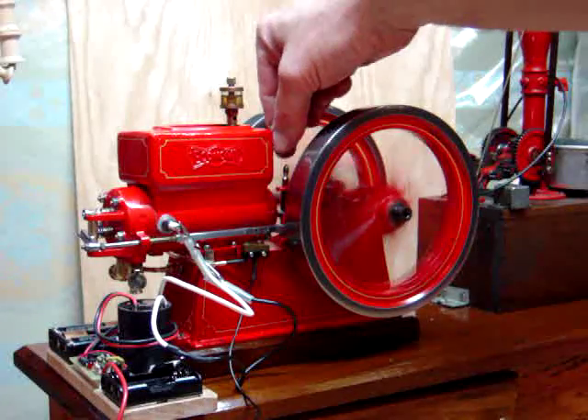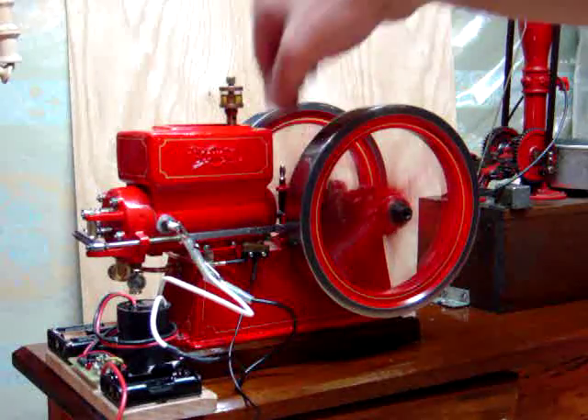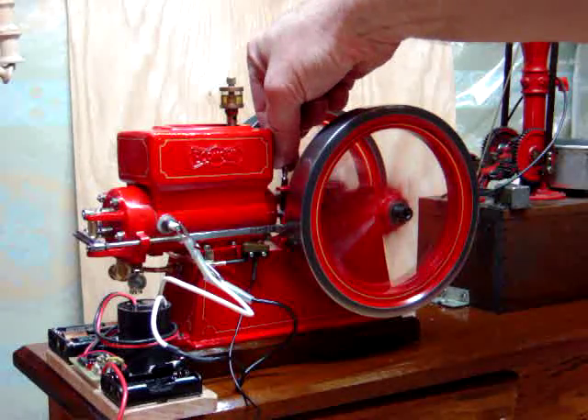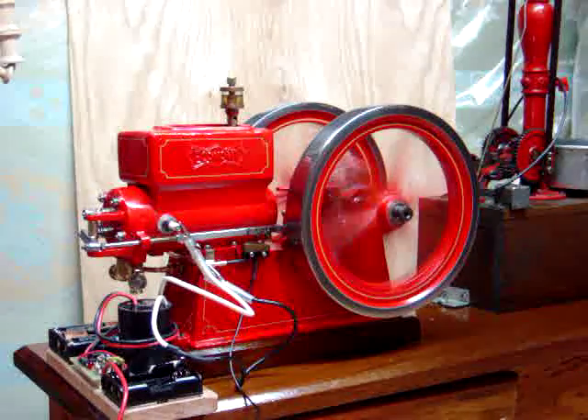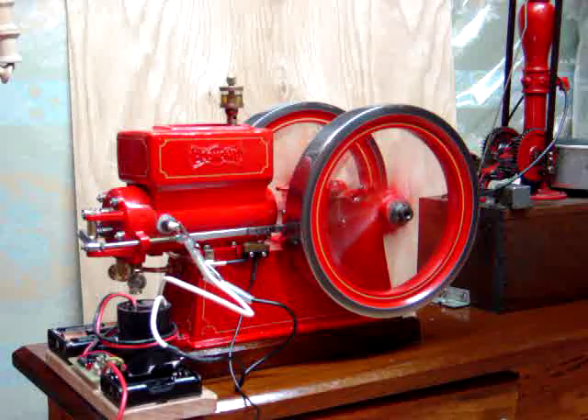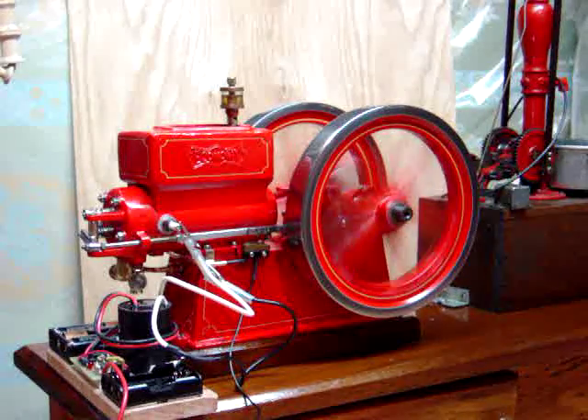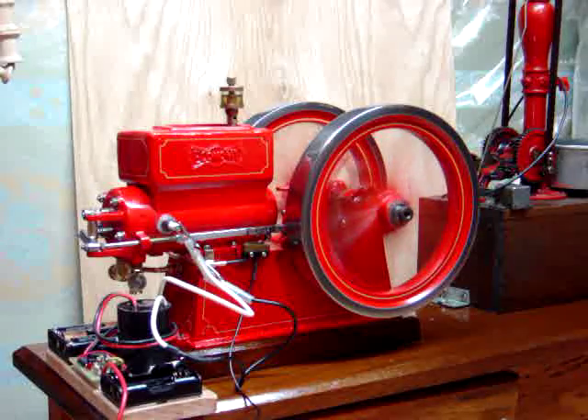Another interesting thing about this engine is it's got a little governor throttle on it. With a heavier load, it adjusts down to a slower speed. It seems to be about a 200-300 RPM difference with the governor throttle.